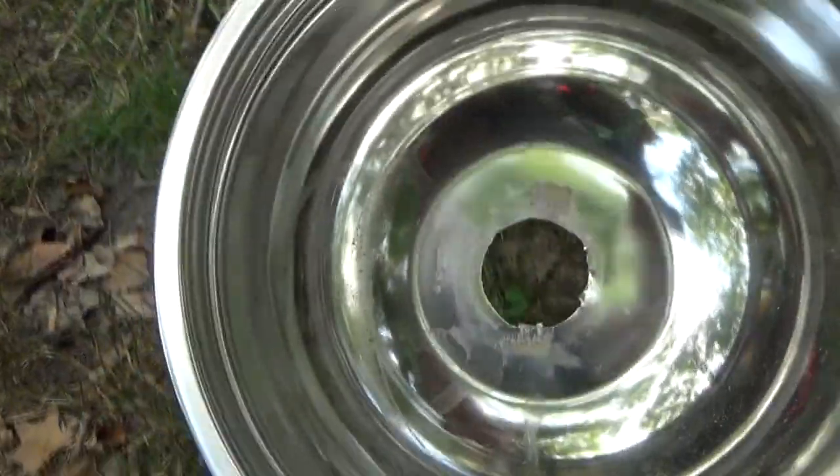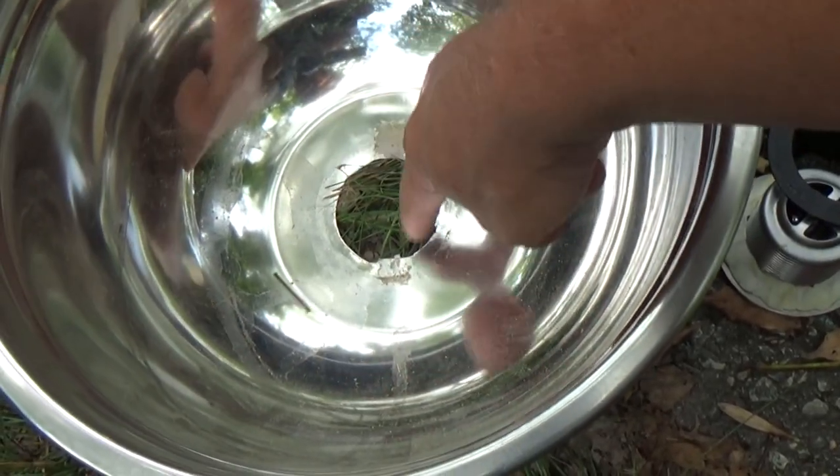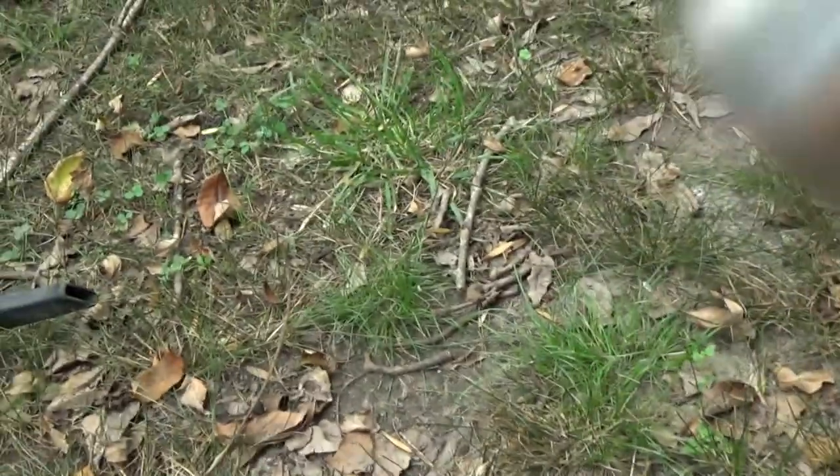What I did was I drilled a bunch of holes around in a circle, and then I basically played connect the dots with the drill. It's very rustic and nasty looking, but you won't see it.